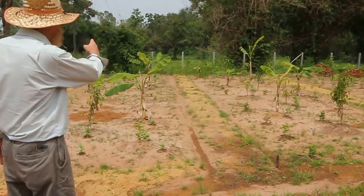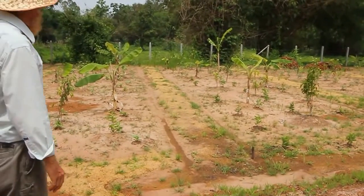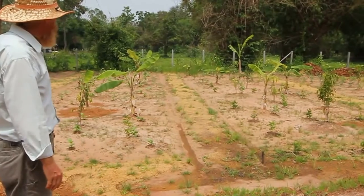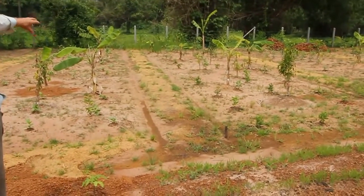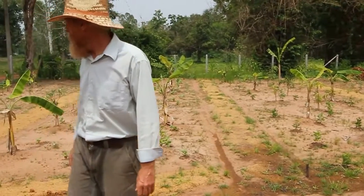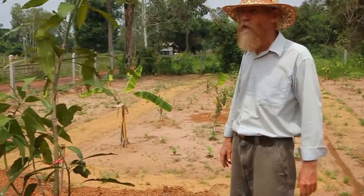Now we have pathways between all of our forest garden beds, about 1 meter wide, covered with rice hulls. If you look closely you can see where grass is starting to come up. Eventually all the pathways will be covered with native grass that grows naturally, but in the meanwhile we have rice hulls so we don't have to walk in the mud.